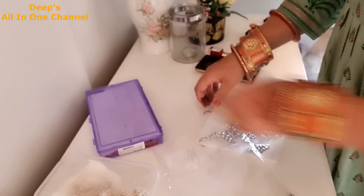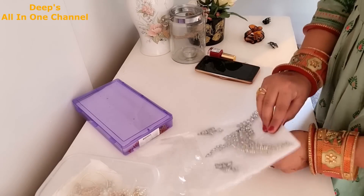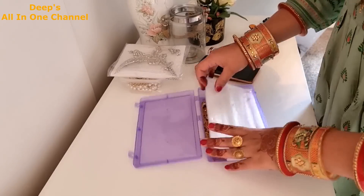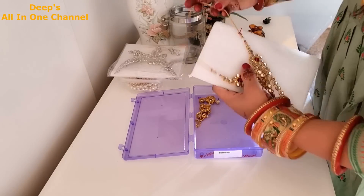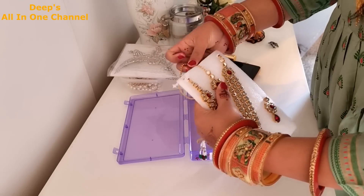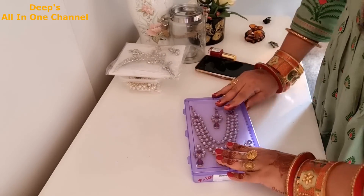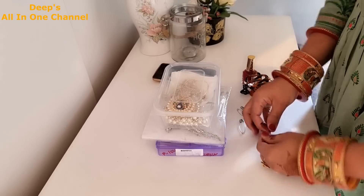I took it from Sarojni Nagar and kept it from Delhi, and I kept it very well. So now I have the packaging. This was a little red stone and I thought it would go well with the lehenga, but I realized the lehenga on the top has silver work and this is golden, so it will not look good. So this was removed, but I left it as it is.